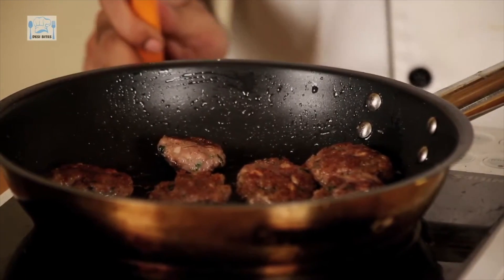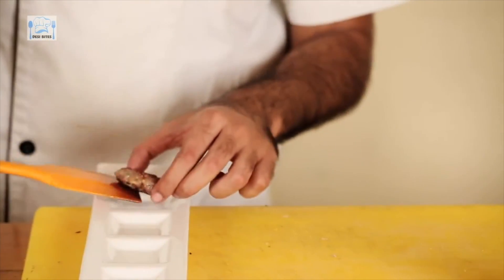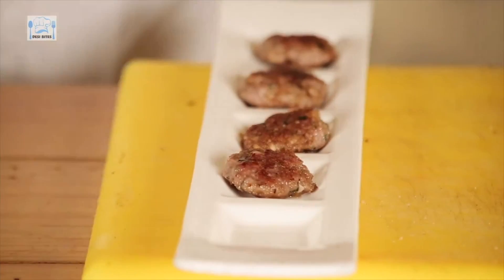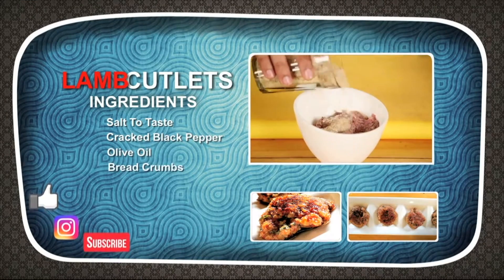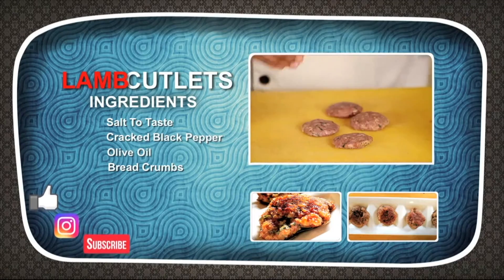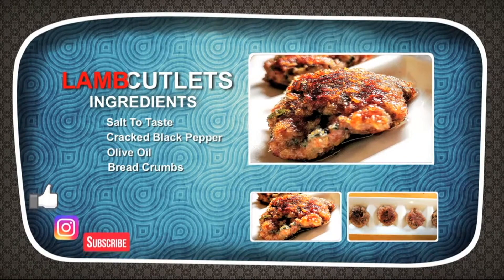The lamb cutlets are ready to serve. There you have it — a simple recipe for lamb cutlets. Don't forget to like, subscribe and comment. I will see you in another episode. Take care.